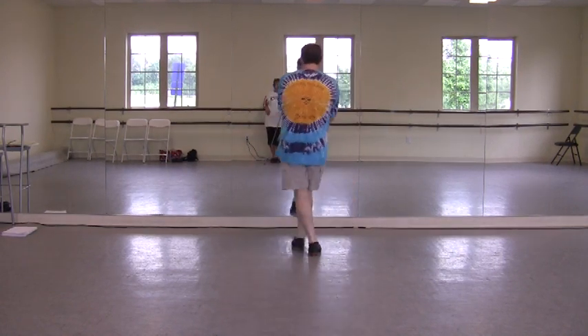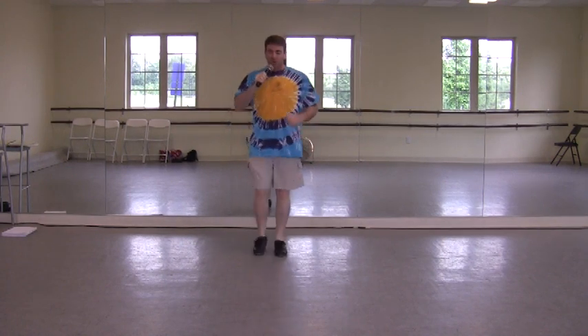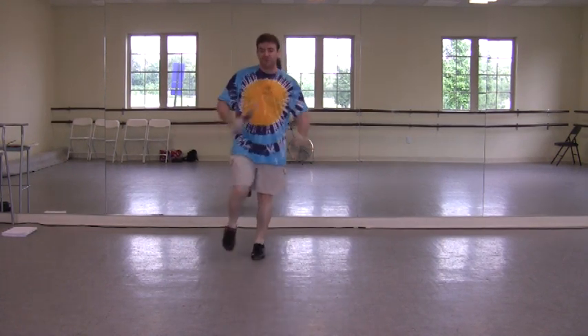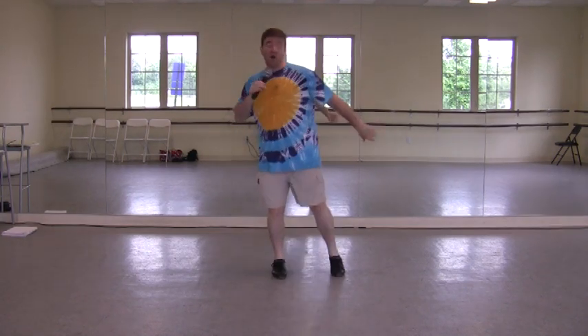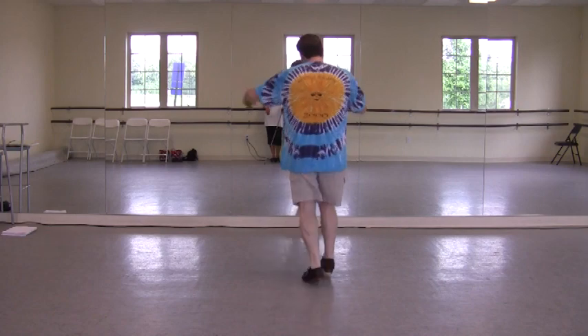Stop double to the back. And a triple on the right. Cross and touch. Stop double to the front. And a triple on the right. Cross and touch.